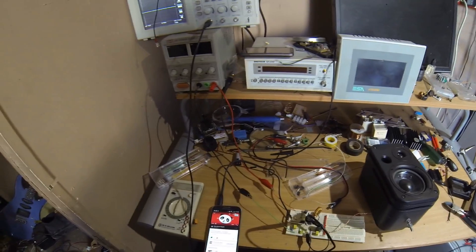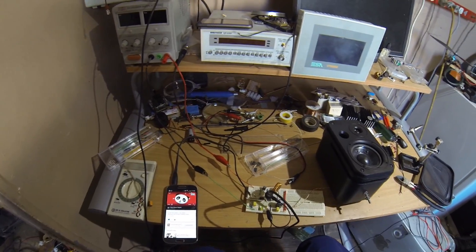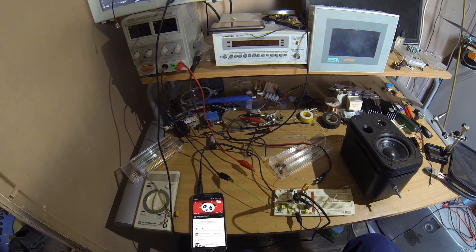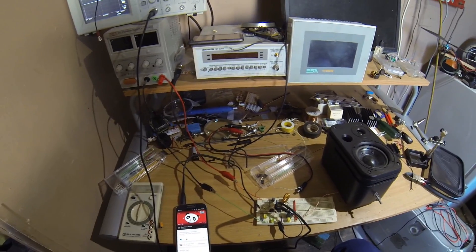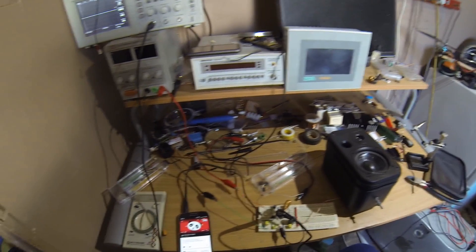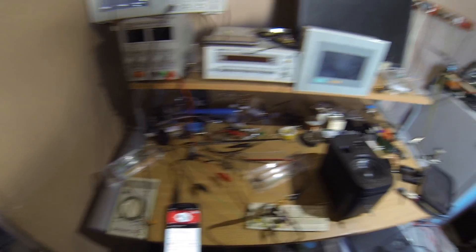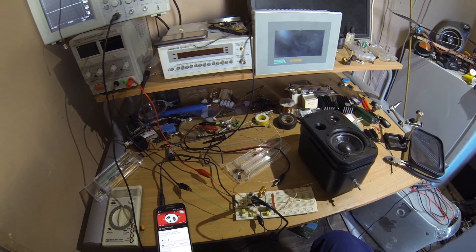I thought I'd show you guys this little Class D amplifier that I've been playing with. It only uses two ICs and a handful of other normal components. It's a circuit given to me by my friend Experimentonomi from YouTube. I thought I'd show you guys this little amplifier working — it's a Class D, it's one of his own designs.